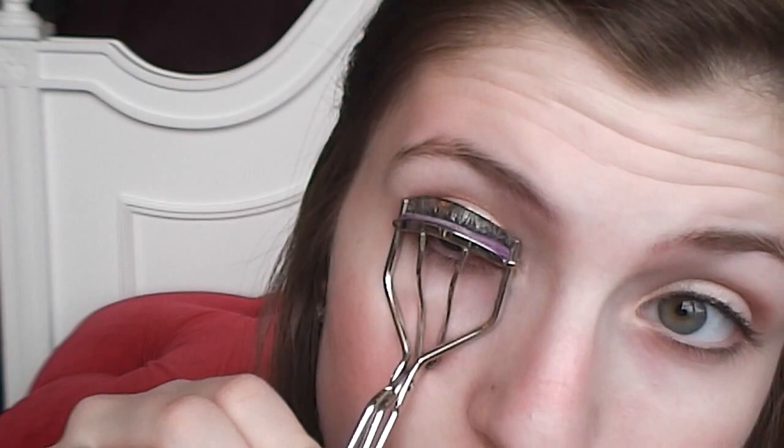Now for the eyelashes. I'm taking my Tweezerman eyelash curler and curling both my lashes since they're naturally straight. This is not a necessary step but it's something I need to do.